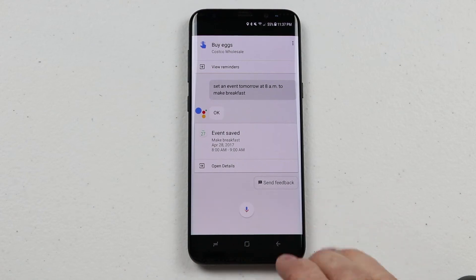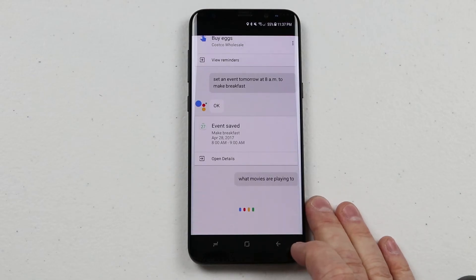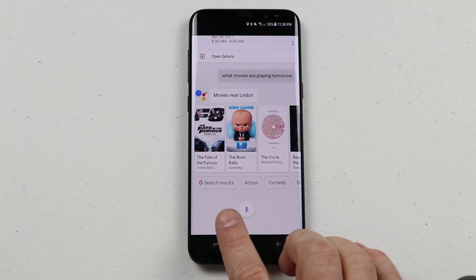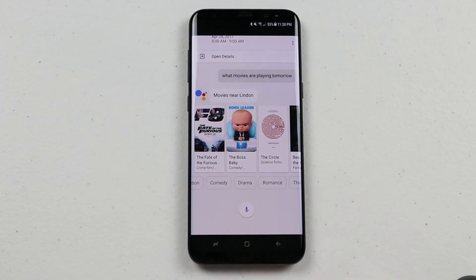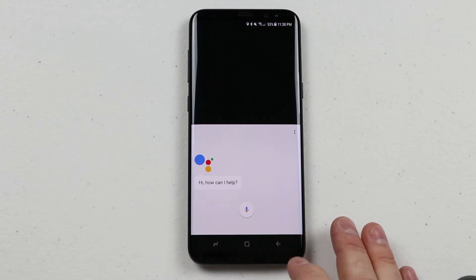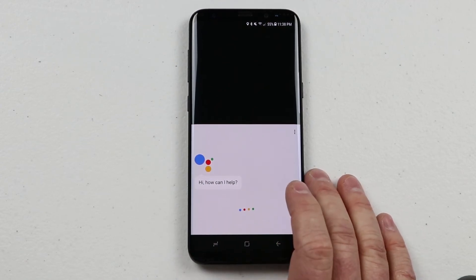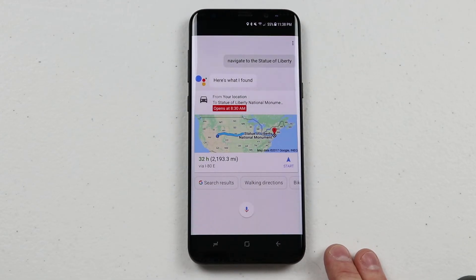You can also ask other things like what movies are playing tomorrow, and it will give you options you can select with information based on that. I also use Google Assistant to help me find out when stores are open or to navigate. All you need to do is activate Google Assistant and say the location you'd like to go — you can say an address or a specific location. For example, I say 'Navigate to the Statue of Liberty' and it responds that the Statue of Liberty National Monument is 2,193 miles away and says 'Tap to start navigation.'